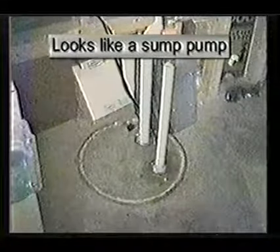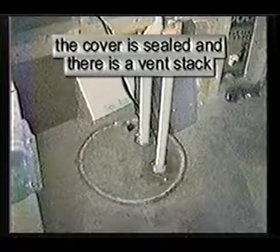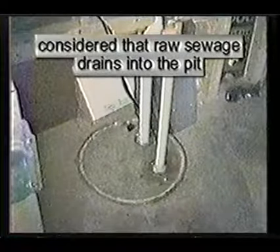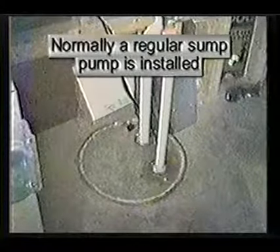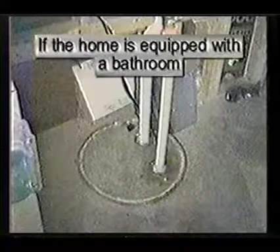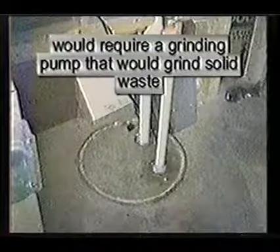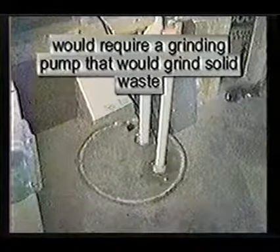This looks like a sump pump; however, the cover is sealed and there is an extra pipe called a vent stack, as raw sewage drains into this pit. Normally a sump pump is installed in this pit; however, if your home is equipped with a bathroom, the pit will require a grinding pump that can grind solid waste.